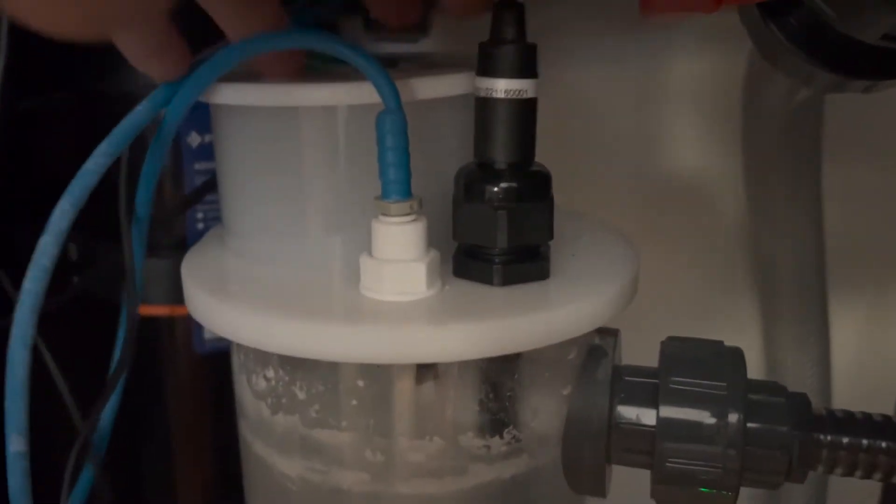I absolutely freaking love my Avast Marine calc stirrer. I wrote an article about why it's so amazing on reefs.com - if you haven't seen it, go check it out. One of the things I like about it so much is it already had a probe holder, so that way I could put either a pH probe or a conductivity probe so I would know exactly when I needed to refill it.